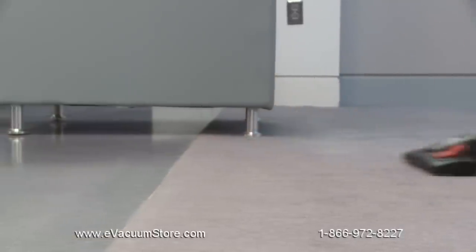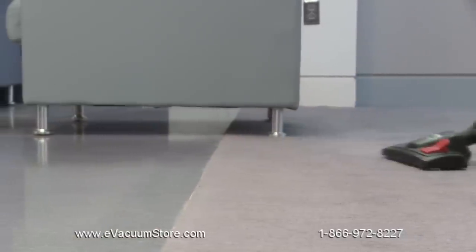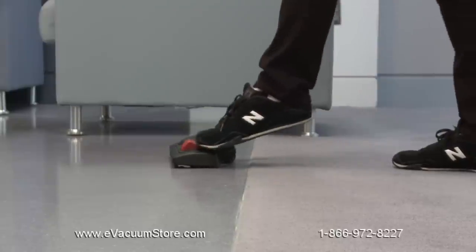The floor nozzle can be easily adjusted to clean both carpets and bare floors. Flip the button on the floor nozzle with your foot to quickly change the floor setting.